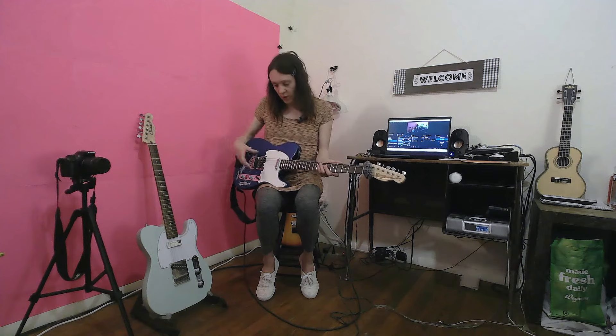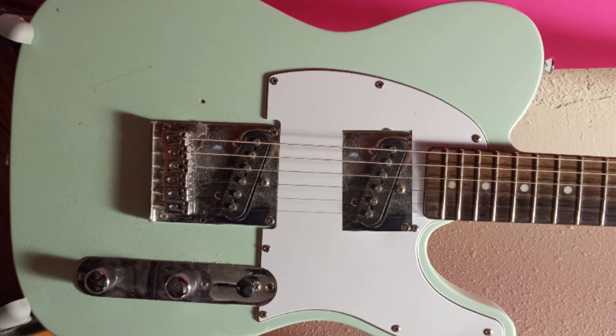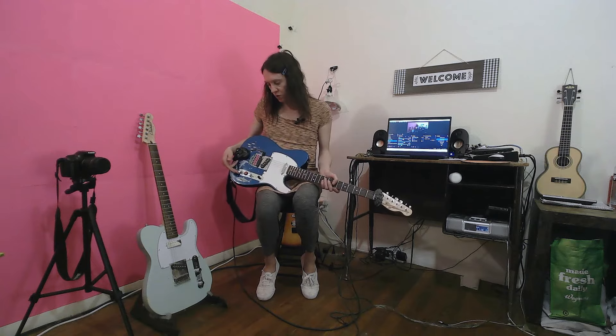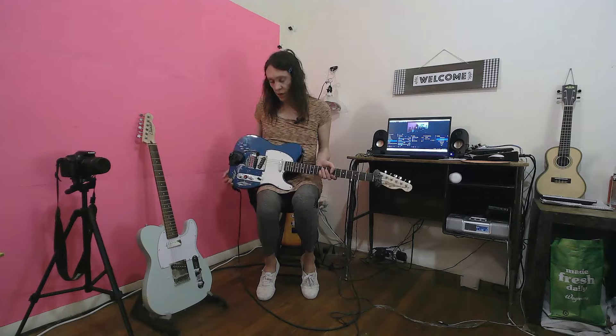Just a really dark pickup. A lot of people don't like that — they want the neck pickup to sound just like the bridge for some reason. But if you play a lot of jazz, I think you want a darker Tele neck pickup. I've got the tone control pulled back a little bit, but anyway, moving right along.